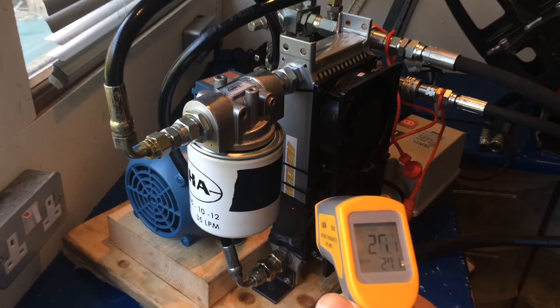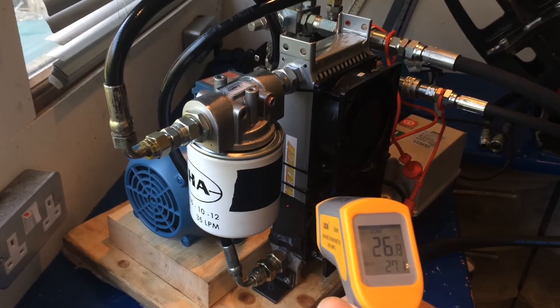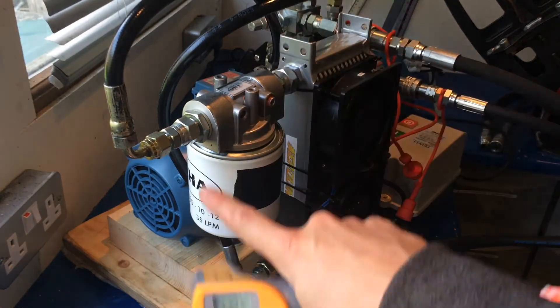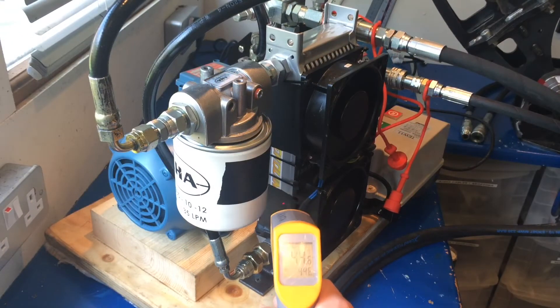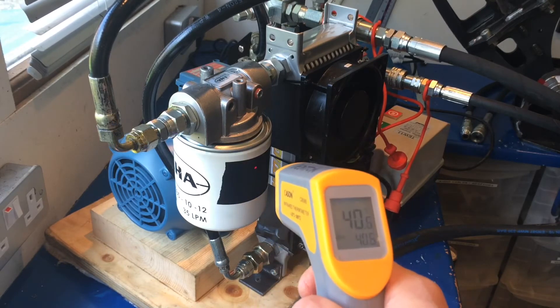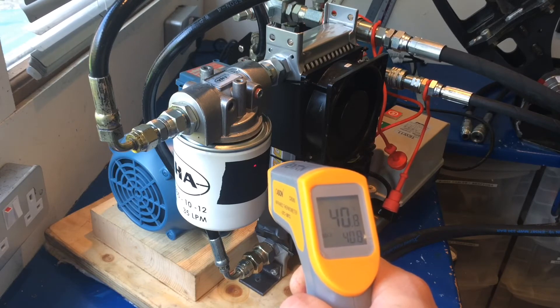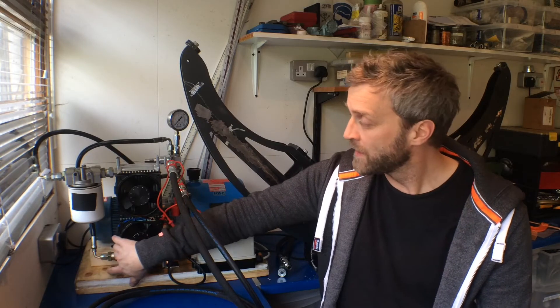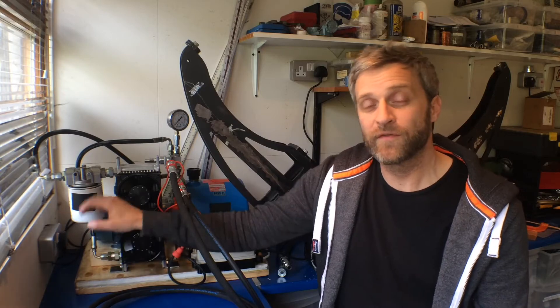I've switched the pump on and you can already see the temperature into the cooler is at 26–27 degrees — that's all the energy being converted into heat since nothing is being used by the system. The fans have just kicked in at about 44 degrees. Currently I'm getting 40.8 degrees at the output and 44 degrees on the input. The tank took about 15–20 minutes to get up to temperature, reaching about 41 degrees, and there was a differential of between 3 and 4 degrees across the cooler.